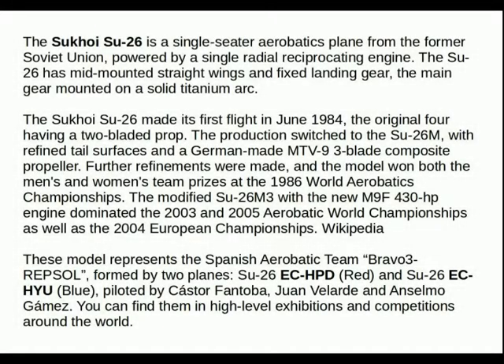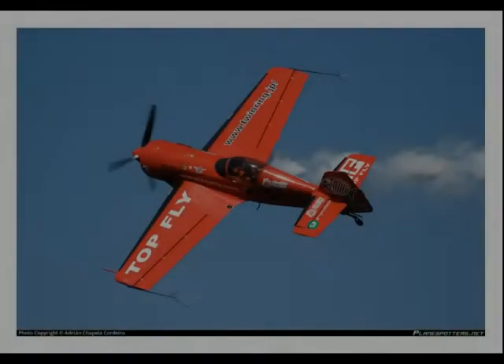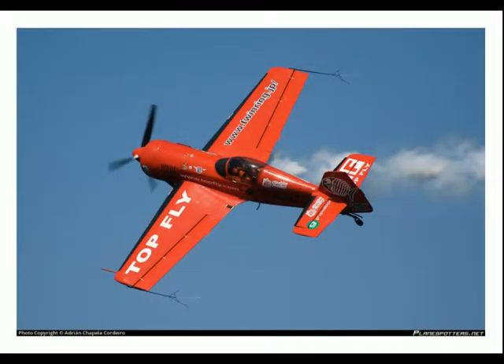The details and history of the Sukhoi Su-26 can be seen in this section below. What was particularly interesting was that I was able to find the details of the exact aircraft — it's part of the Repsol Bravo 3 Repsol aerobatics team flying out of Spain. The photograph you're seeing next shows the actual aircraft that the kit represents, so that was a nice little find.